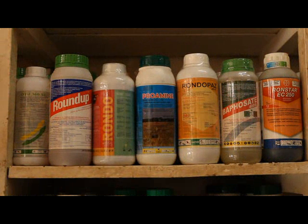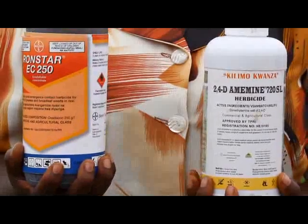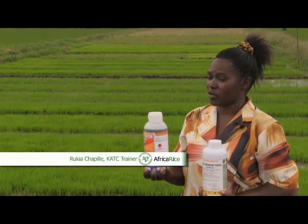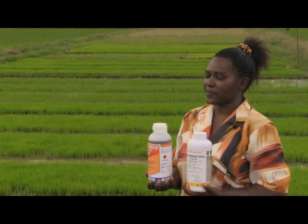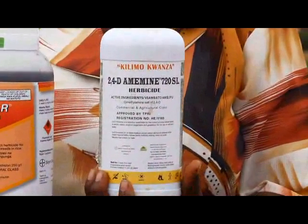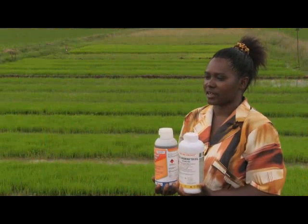The first step in using herbicides efficiently and safely is choosing the right product. There are many types of herbicides on the market, so you must know which one to choose. This herbicide is Ronstar. Ronstar kills weeds at an early stage and is used between two to four days after transplanting. This herbicide is 2,4-D. 2,4-D is a selective herbicide — it only kills broad-leaved weeds and does not kill rice. Herbicides can differ in their suitability to crops, as well as the weeds they target, and it is important to apply the right type.